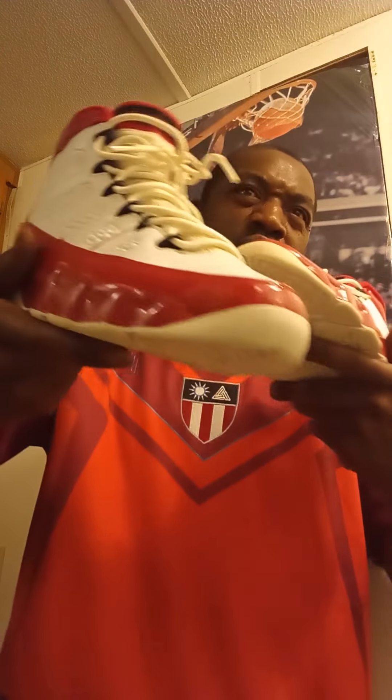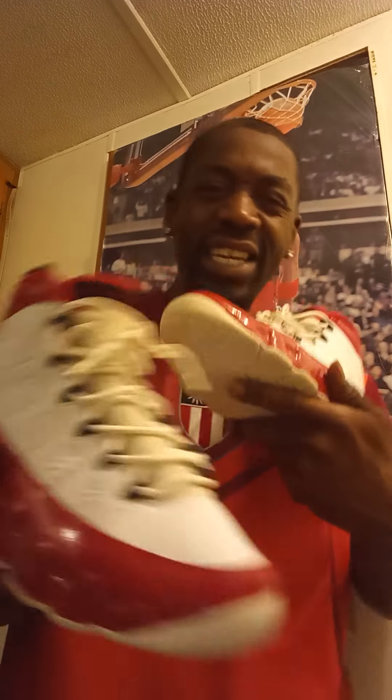Make sure you like and subscribe because I keep coming and coming. Last but not least, this is a Chicago United Center exclusive, inspired by Jordan playing baseball. But remember, the Retro 9 was never worn by Jordan on the court. Make sure you like and subscribe. Peace. God bless.